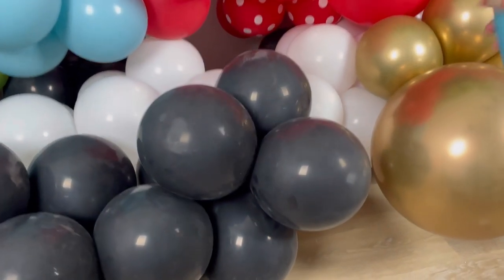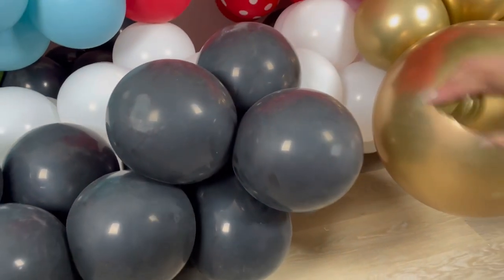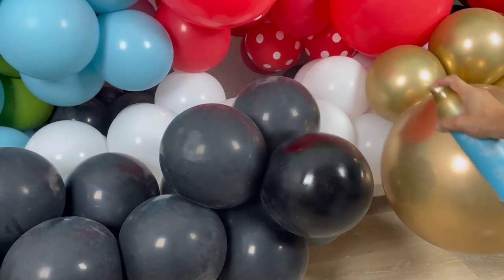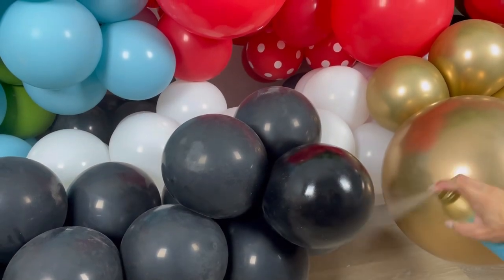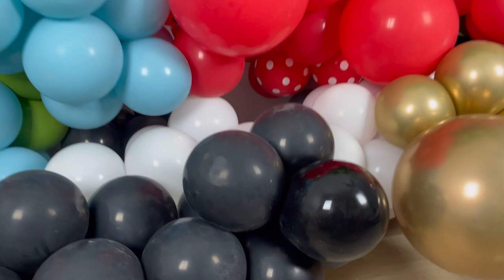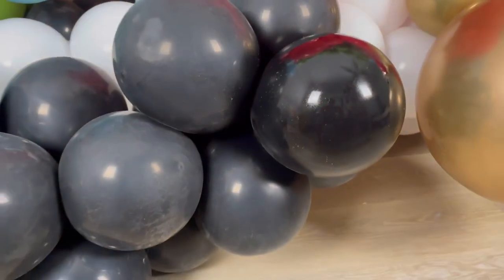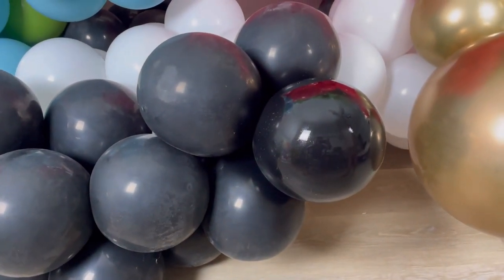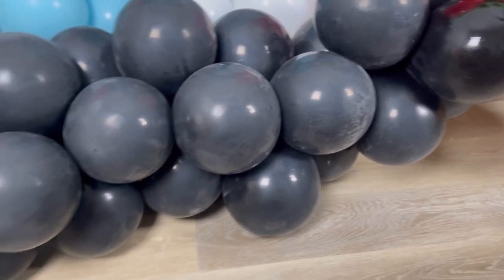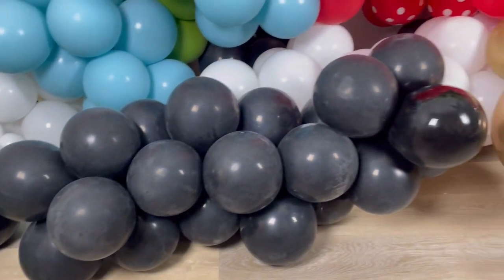I'm going to go ahead and spray on this one — shake it up a little bit first. I know with high shine you're supposed to kind of rub it in, but I'm just going to let it sit and see how that looks. I'll give it a few minutes and take a look back at it in just a second.